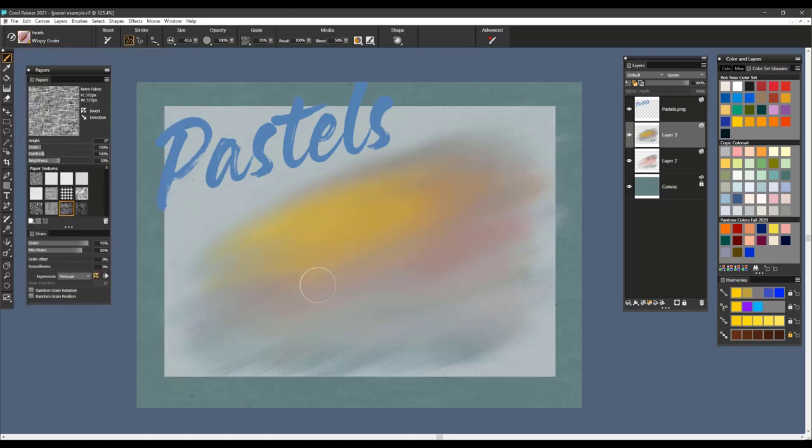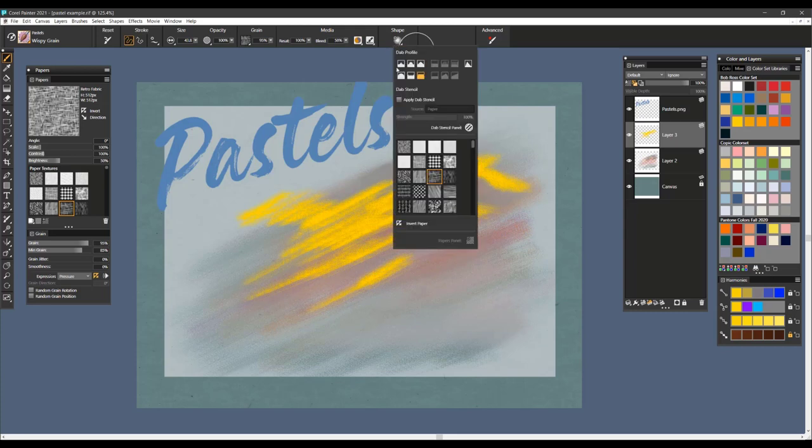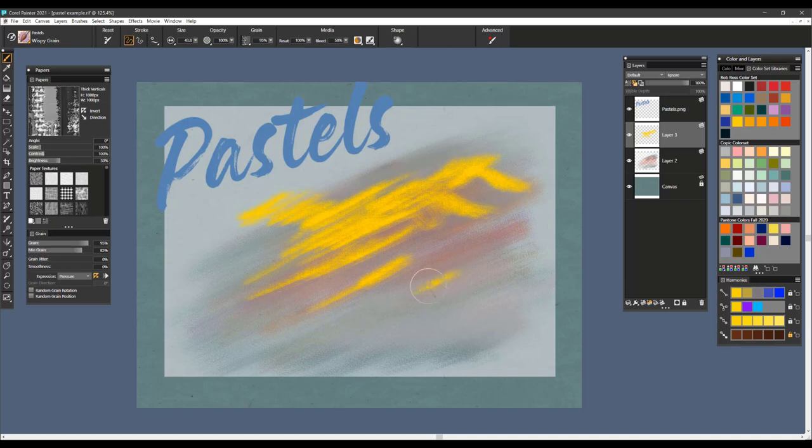The last brush is called Wispy Grain. This brush is more of a grainy type brush where you're looking to get different kinds of grain and effects into a certain area. The shape attributes let you apply Dab Stencil based upon paper, flow map, or texture. Let's pick up something really strong — maybe this one called Thick Verticals — and you can see how we can get some really strong texture coming through.